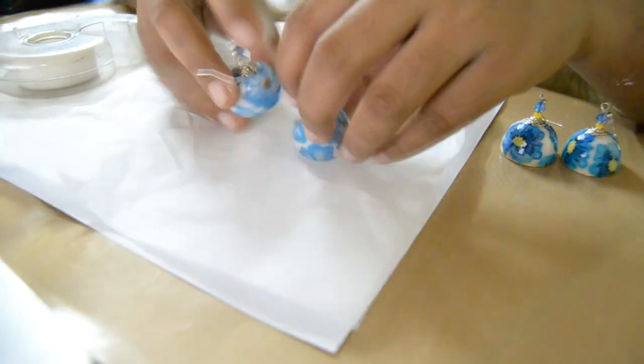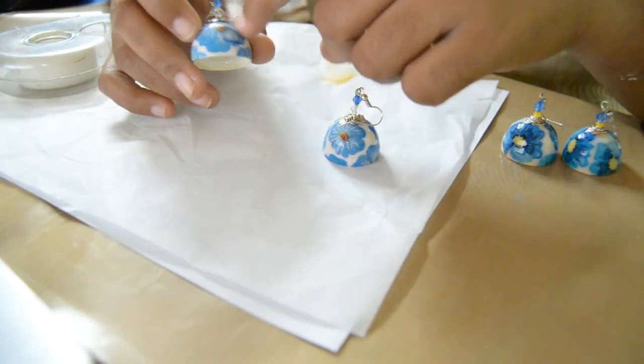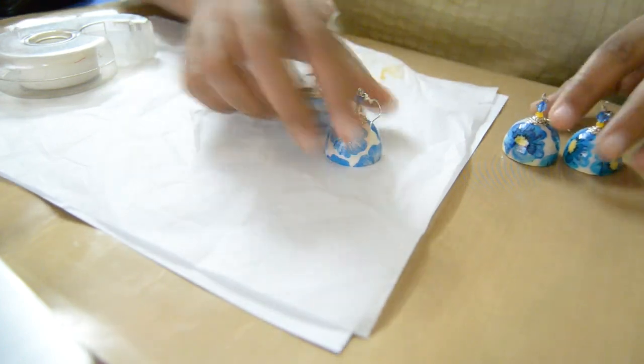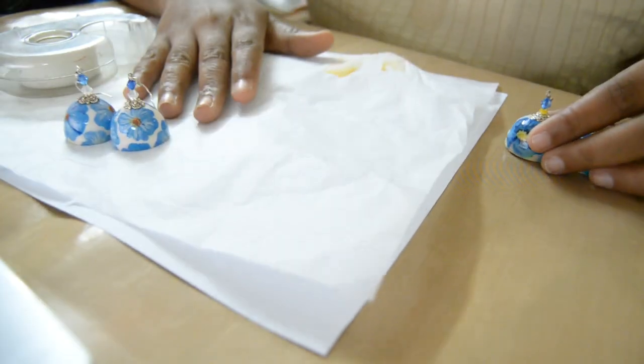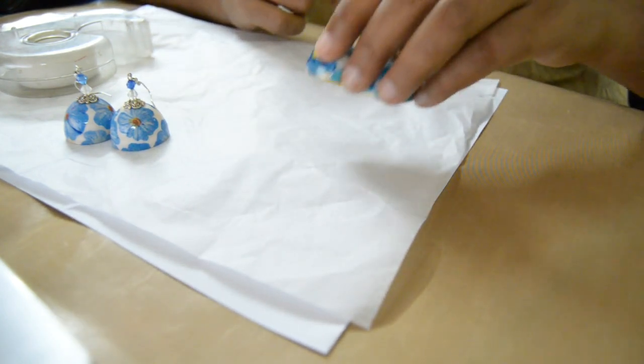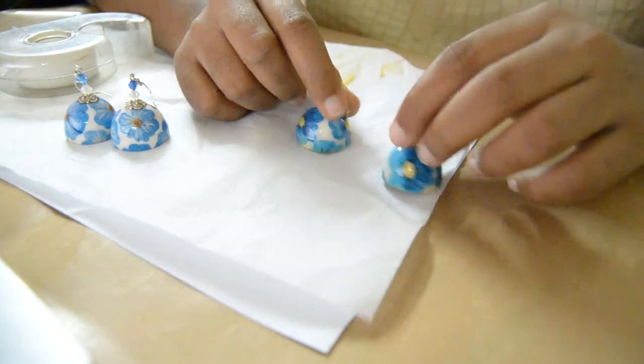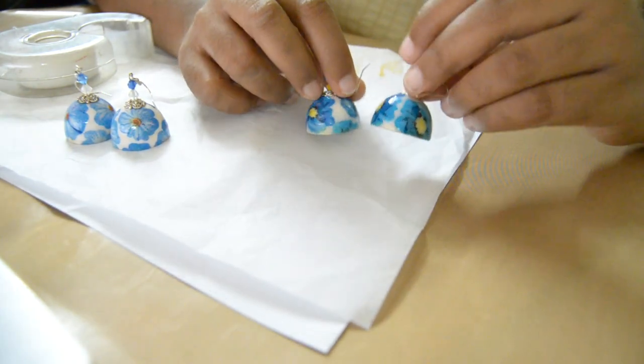If you have seen my previous video, which is the quill decoupage jhumkas, I made those jhumkas by cutting out patterns from the decoupage napkins. A link to that video tutorial is in the description below. I have now got the technique to print napkins at home and this is the jhumkas I made using it, and it has given me excellent results.